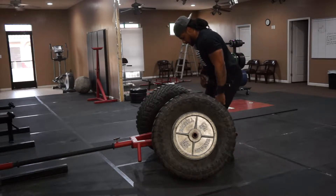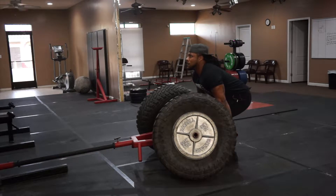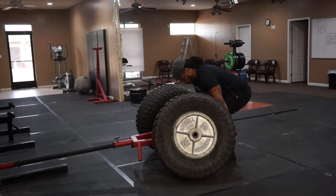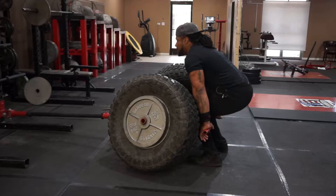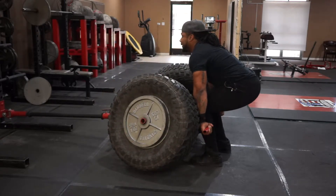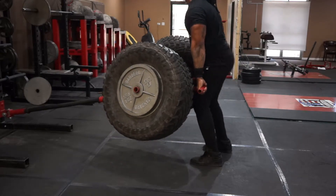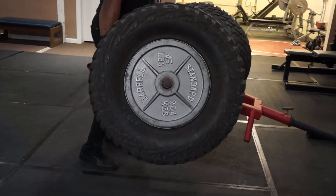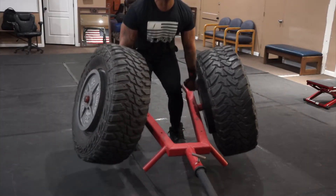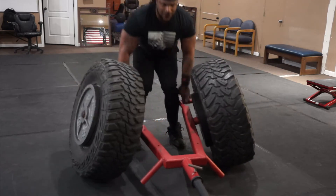Let's get this shit. We got them. This is the only way I know how to do this shit.